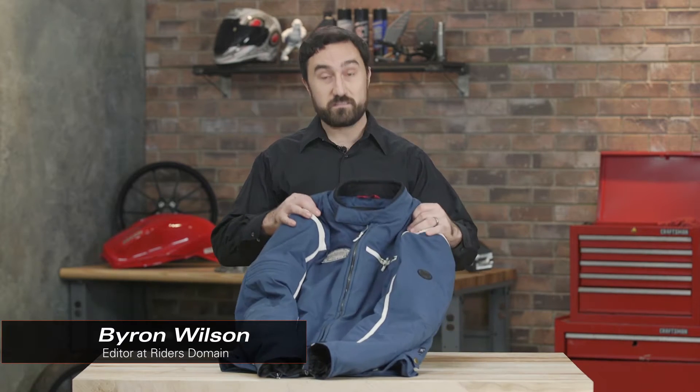How's it going everyone? Byron with Writer's Domain here. Today we're going to take a look at the iXS Ridley jacket.